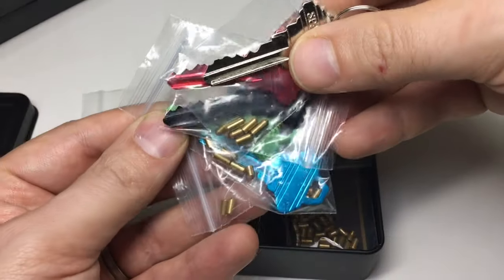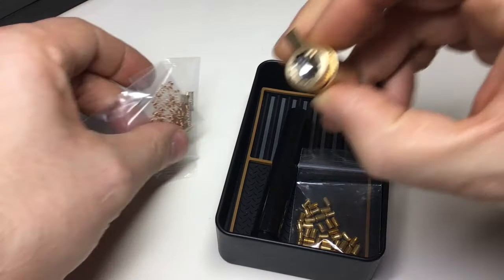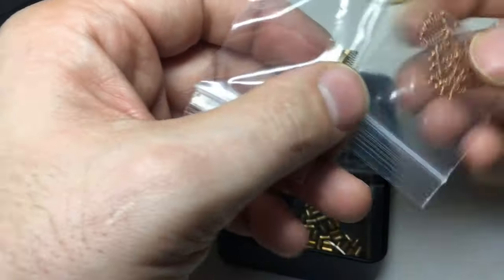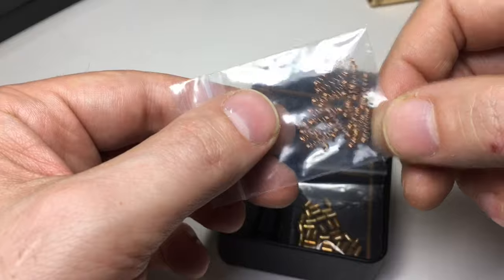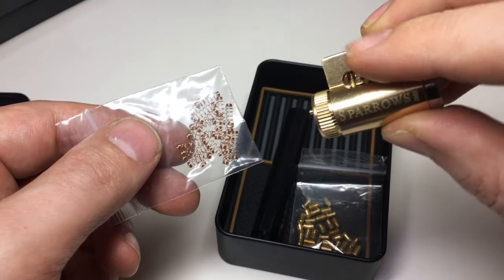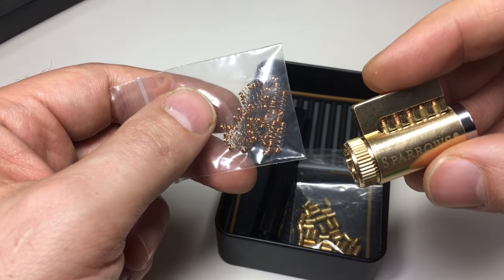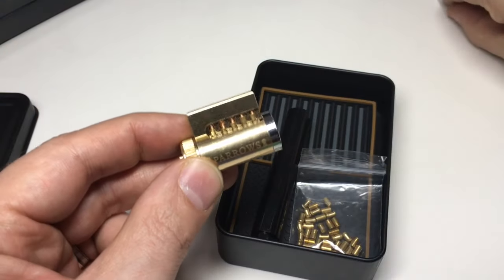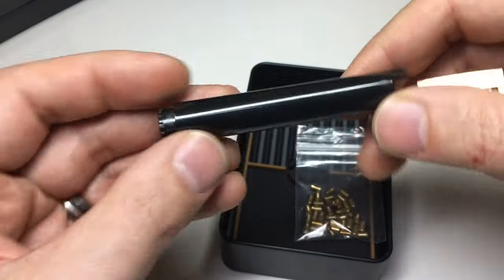For around 20 Canadian dollars — about 13 pounds UK — this is already worth it to me. You also get springs and spare retaining pins for the back of these locks, in case you ping them across the room when disassembling. You also get spare springs for the Bible of the lock itself, because you will lose and mangle them, especially if you're new to disassembling locks.